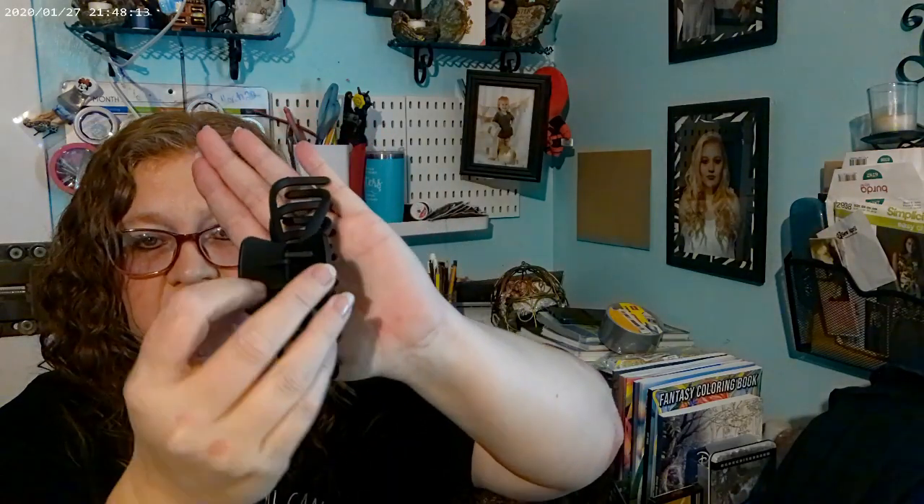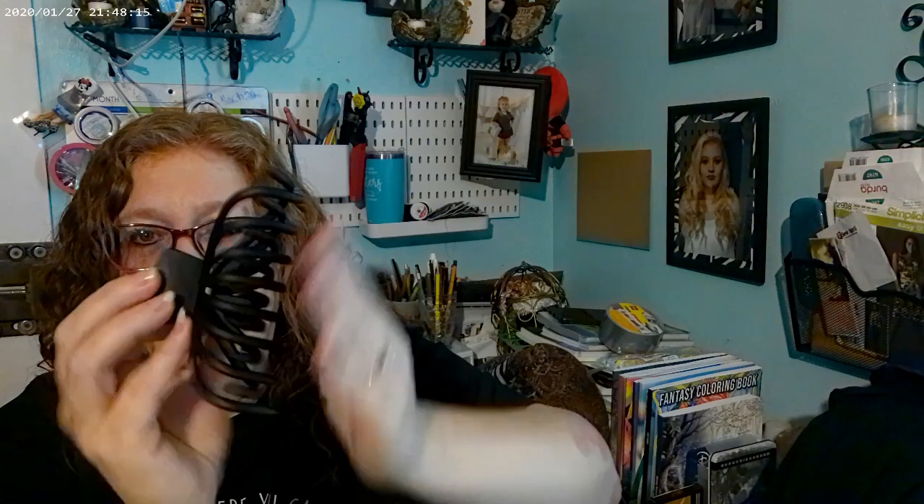I got some duct tape because why not. And this is one of my impressive finds — a hair clip. I like flat hair clips and this one is pretty flat. My hair is super thick and it grabs all of it up in there. Definitely a win for me.